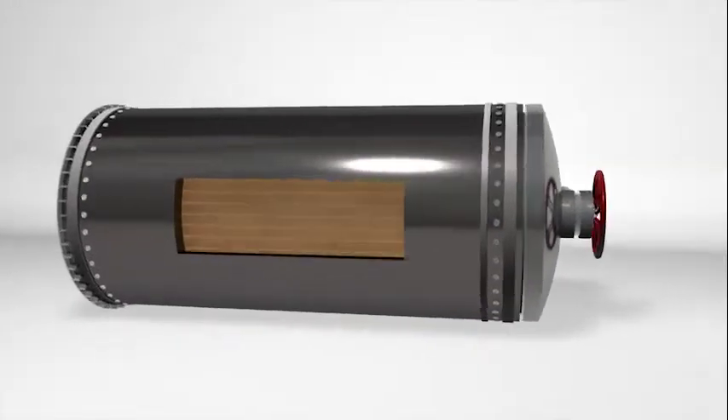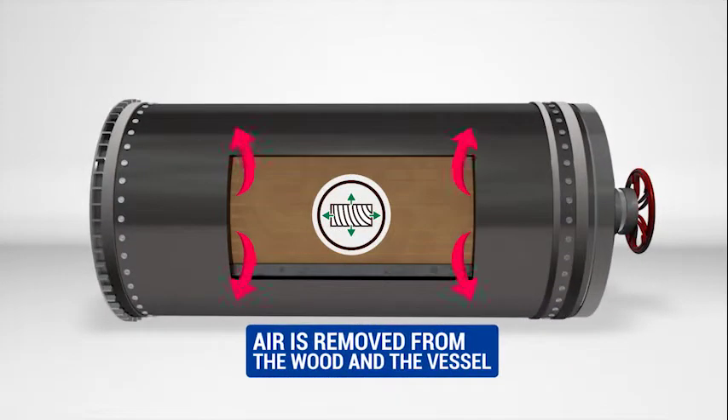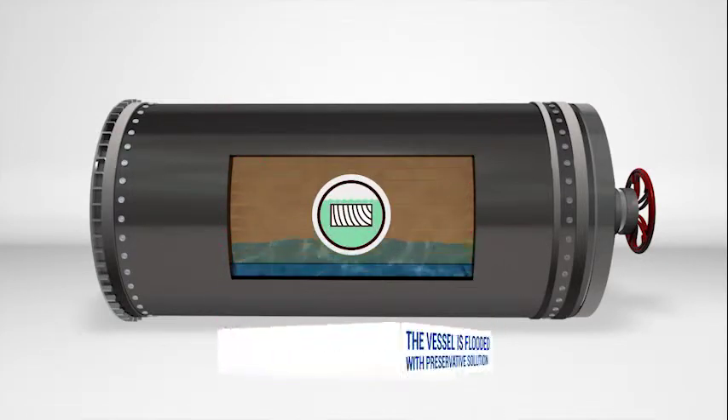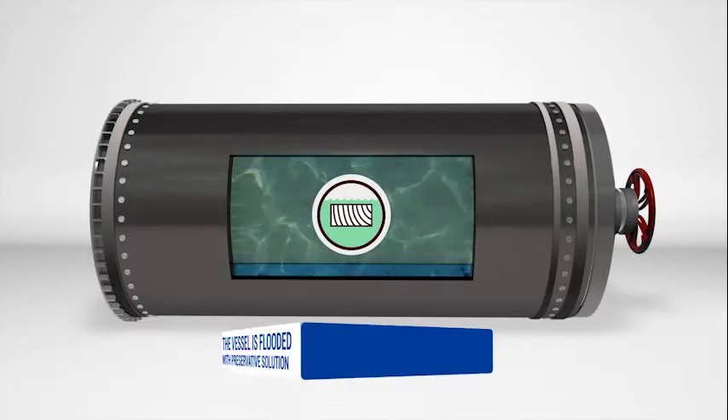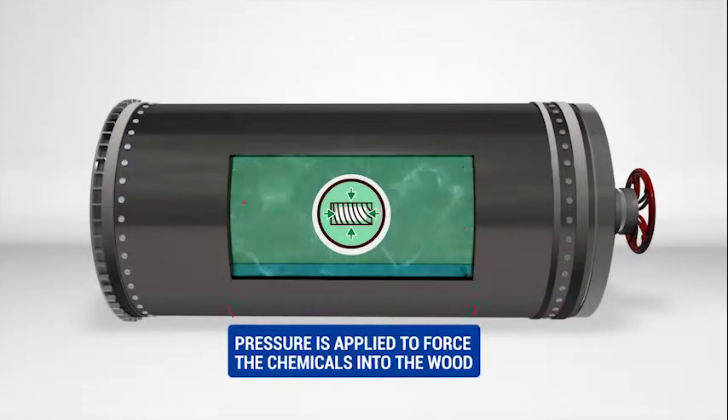A large vacuum pump removes air from the cylinder, which also includes pulling air out of the wood. The pressure vessel is then flooded with the preservative solution, and pressure is applied to the solution to force the preservatives into the wood cells.